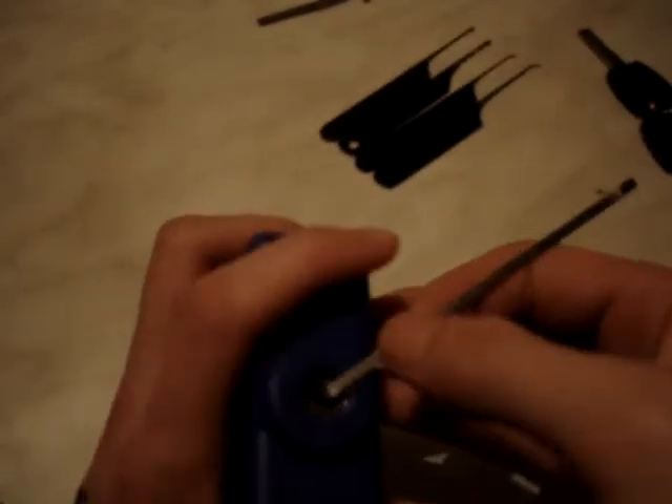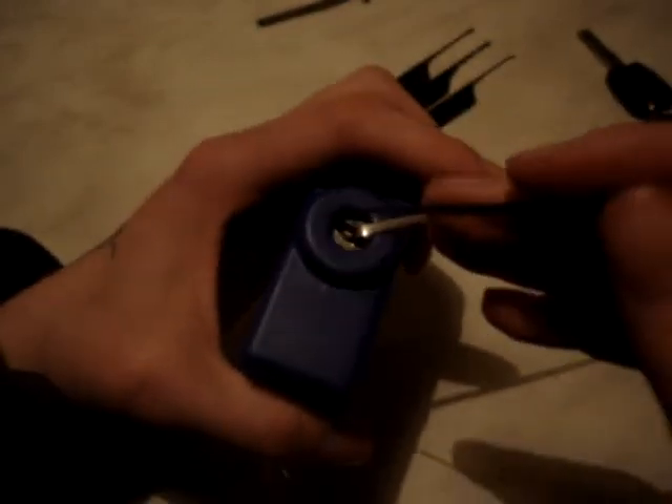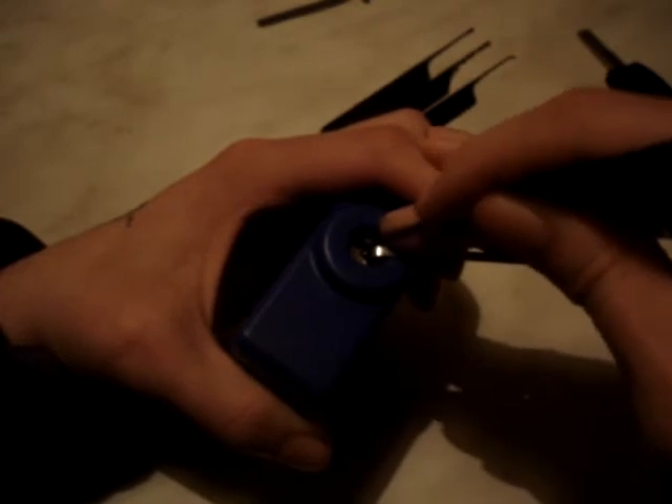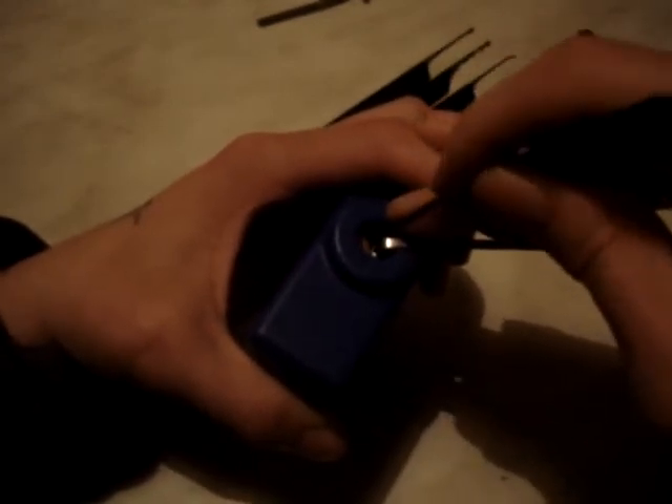I'll single pin pick it first, hopefully, and then I'll rake it for you. I'm just going to use this hook — a shorter hook would be better but I haven't made a short hook just yet. I think there's five wafers in this. I actually didn't count the cuts on the key so I'm not too sure.